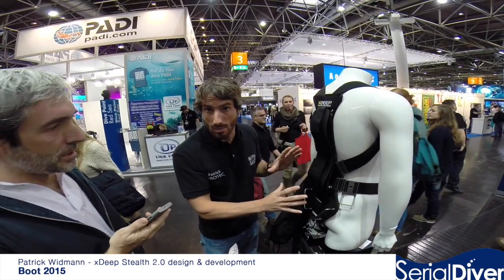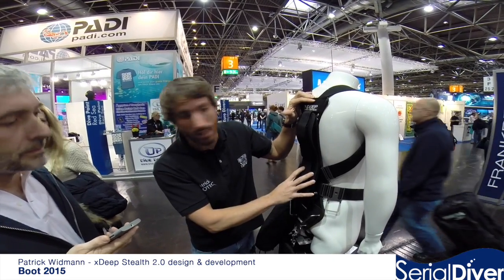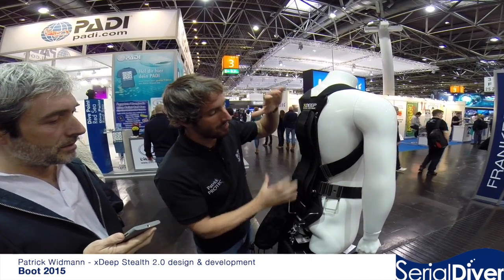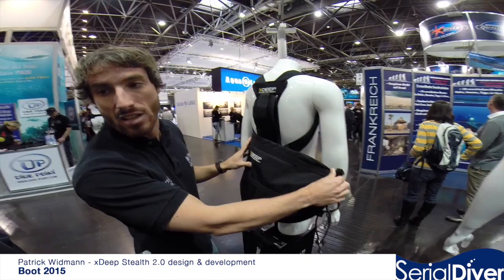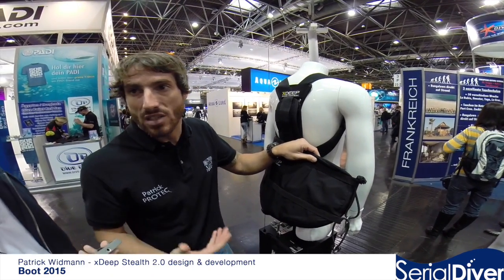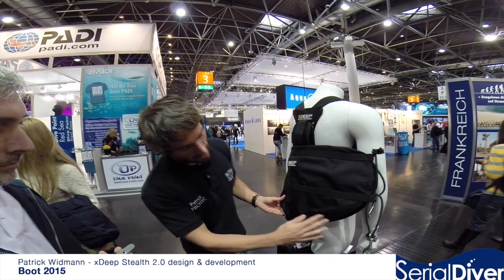We have the traditional system, but now we call it the classic setup. What is very important for us is that people understand this is not three systems — it is one system with three different wing options. It is one harness. The harness is very flexible with different sizes of weight pockets: medium with four times two kilos, double that at four times four kilos, plus trim pockets on the side. The classic setup wing is 16 liters and is removable, which matters for cave diving when passing small restrictions. One of our signature features is the dump valve at the very bottom, reachable with either your left or your right hand — a cave diving related decision.